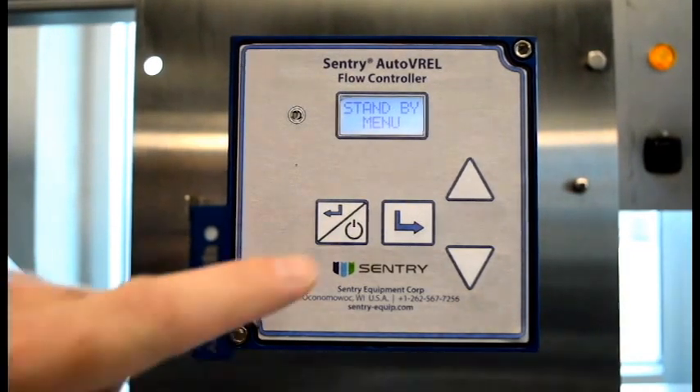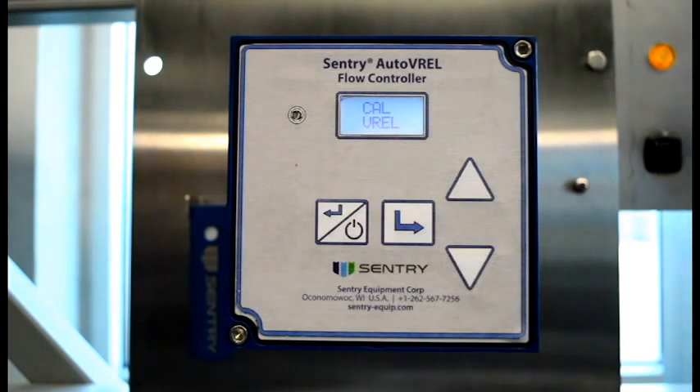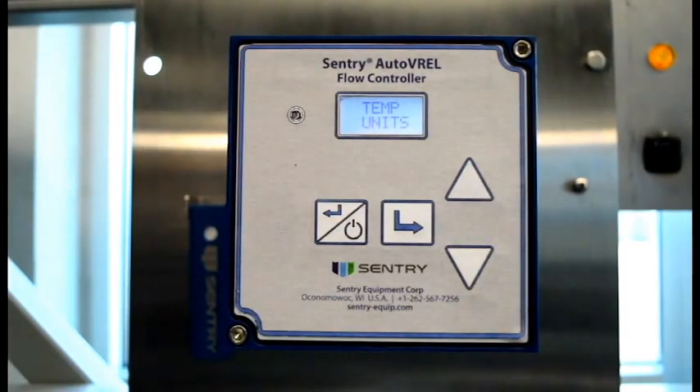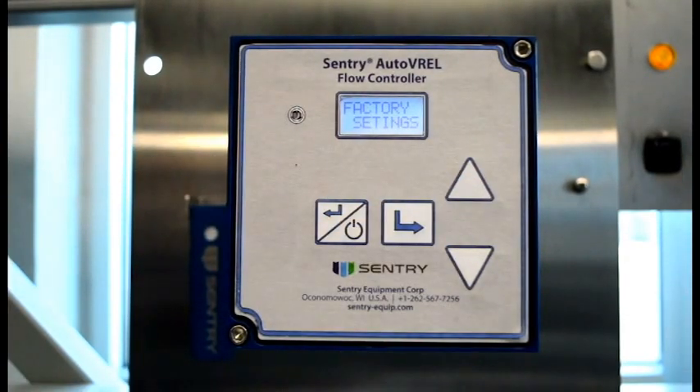Once in standby, depress the Enter key to get into setup. Once in setup, there are three options: Cal Varel, which calibrates the Varel with the flow meter; Temp Units, which changes between Celsius and Fahrenheit; and Factory Settings, which is available for factory personnel only. Once the appropriate screen is showing, depressing the Enter key will enter that setup mode.